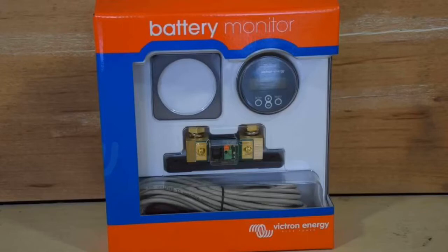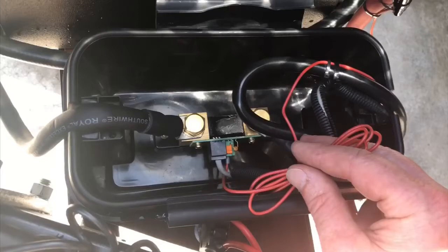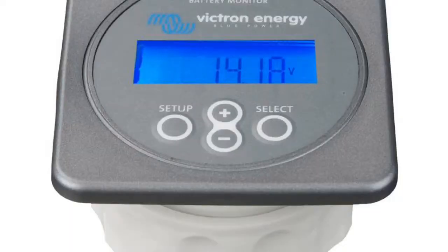The installation of the battery monitor is pretty straightforward. There are just three pieces: the display head, the shunt, and the data cable. The data cable plugs into the shunt, and the other end plugs into the back of the display head. The main thing is that the negative battery cable coming off the battery goes to the shunt, and then another cable goes from the shunt directly to the ground on the frame — there should be nothing else in that line. There's also a small red wire that goes from the shunt to the positive side of the battery to power the unit. The display head is quite easy to install: you drill a hole wherever you want to mount it, stick the display head through, and there's a threaded bezel ring that holds it in place. There is also a faceplate that comes with the unit.